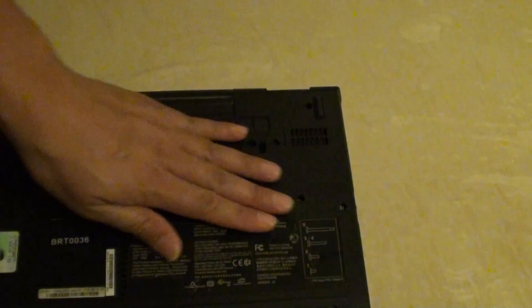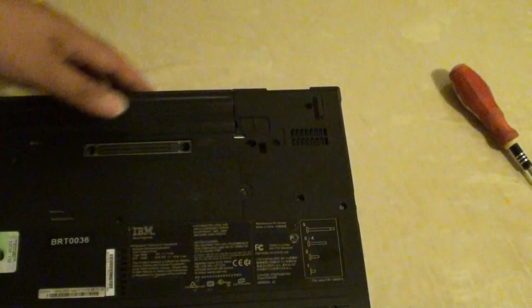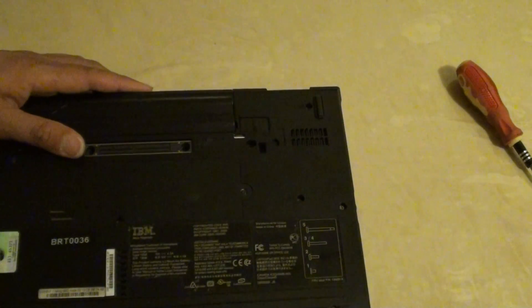And that's it. That's how you can replace or upgrade the RAM on the IBM R52. Thank you for watching this video. We will see you in the next video.